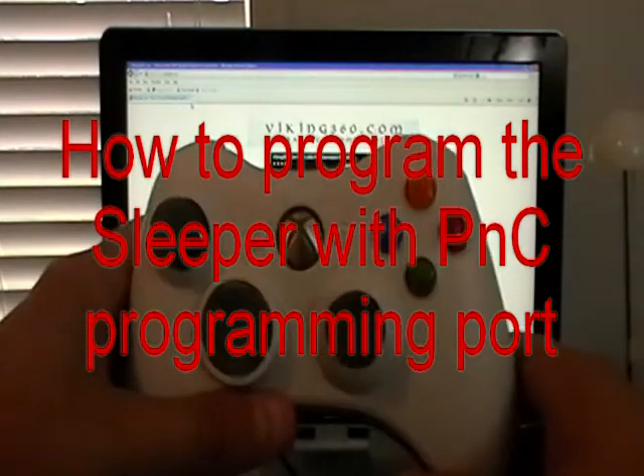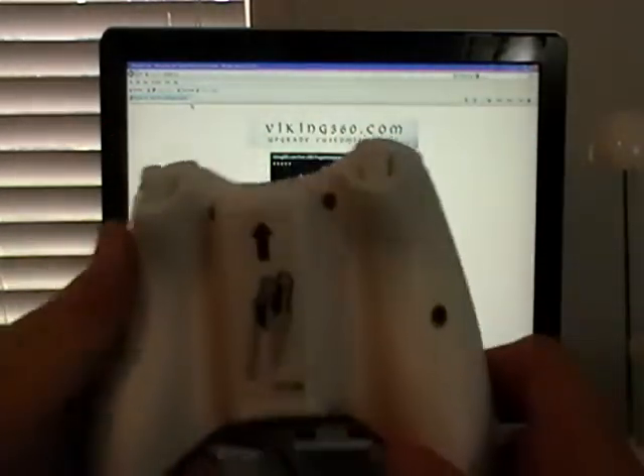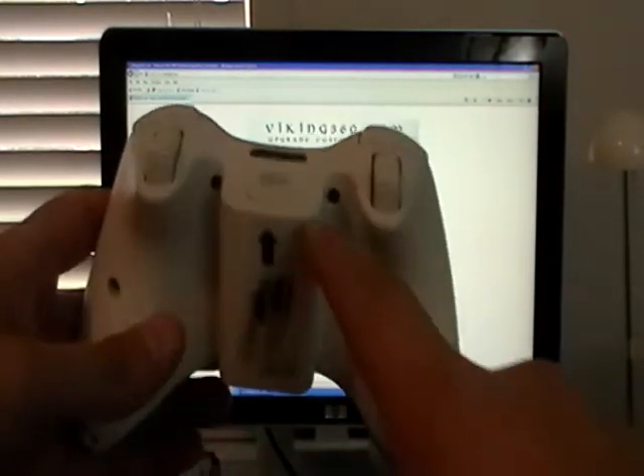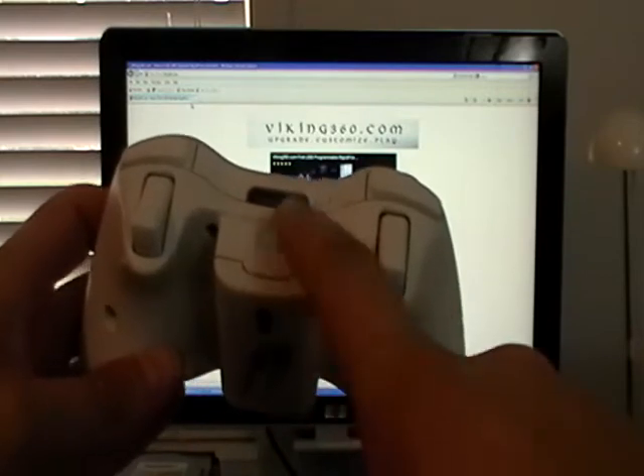Hey everybody, this is a tutorial to program your Viking sleeper. If you've got the PNC programming port option, you can see there's no 3.5mm jack, so this is programmed through the PNC port.